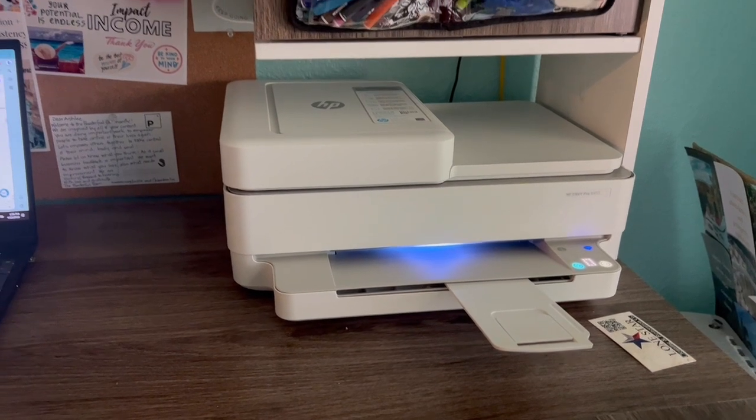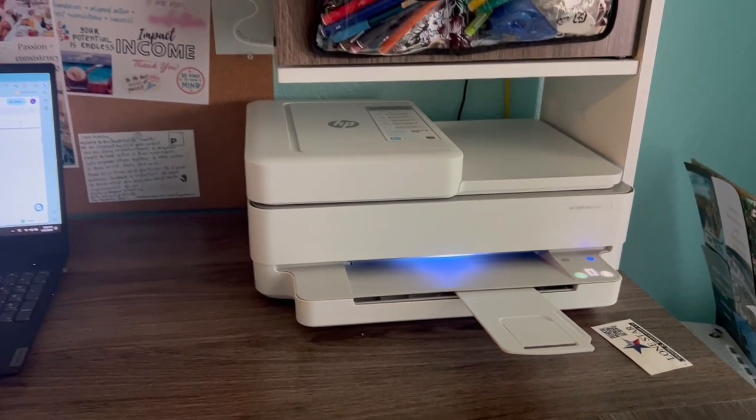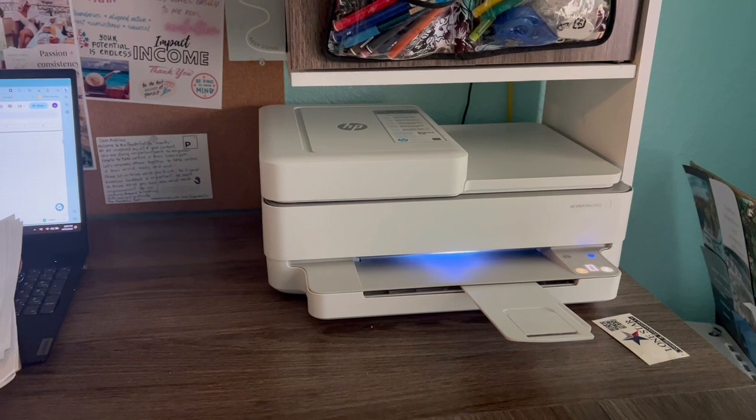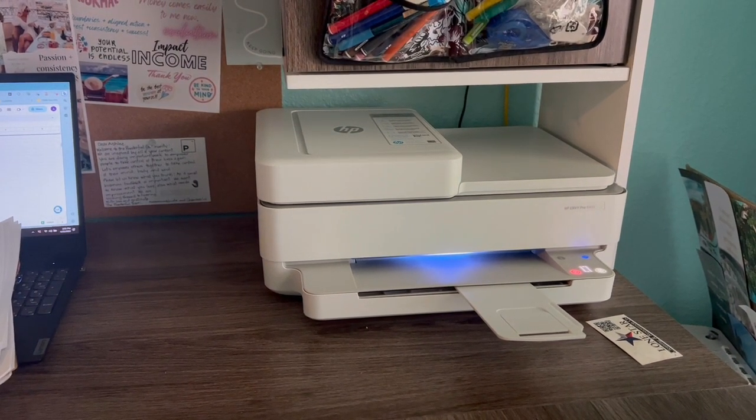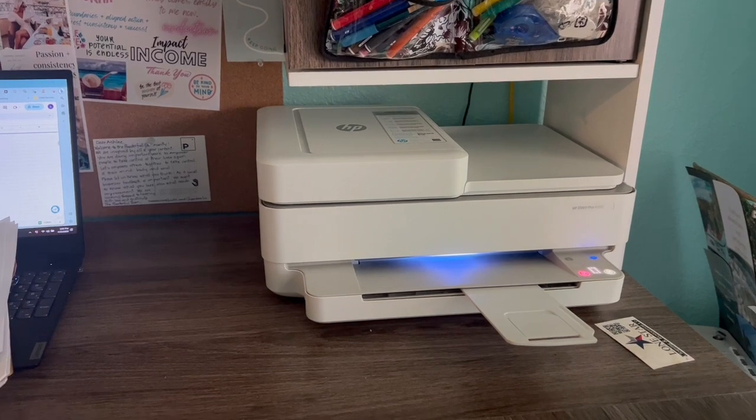Our internet goes out from time to time since we live kind of out in the country. Something I thought was really cool about this printer is that it's made with 20% recycled plastic. Overall, this printer has worked great for all of our home printing needs.